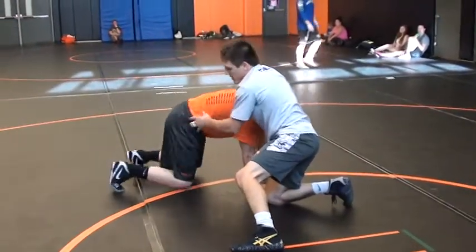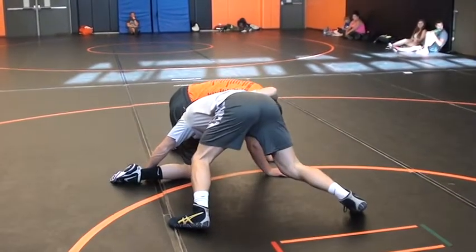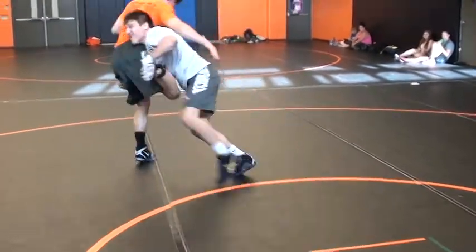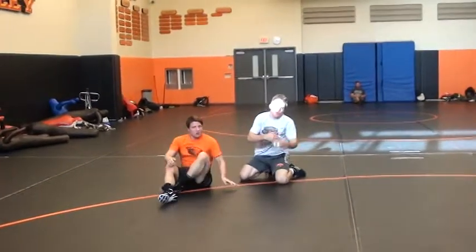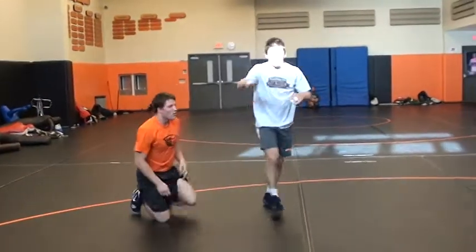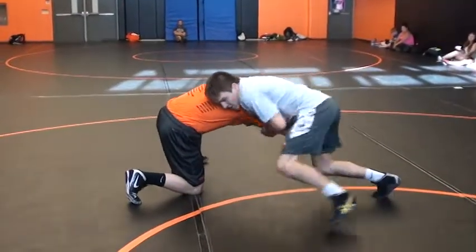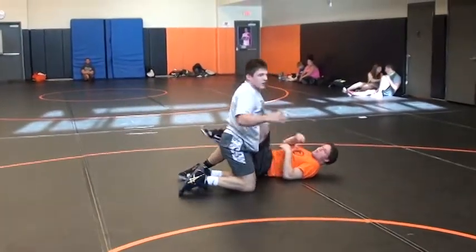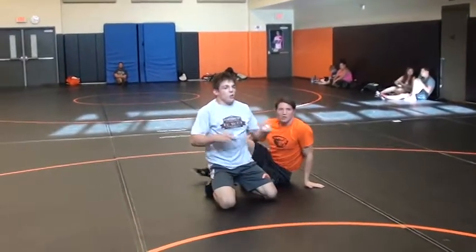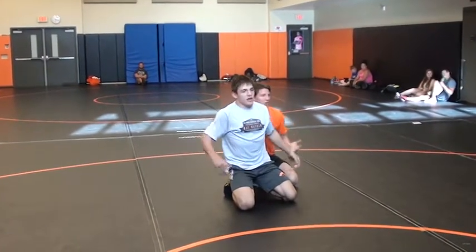Put your head right here in this hip. Maybe you come to his feet — stay with the move, transition into a double leg. But most of the time you get here, go right to that double. Real quick move. Any questions? Let's go hit it.